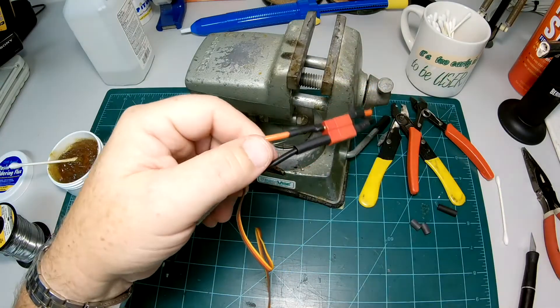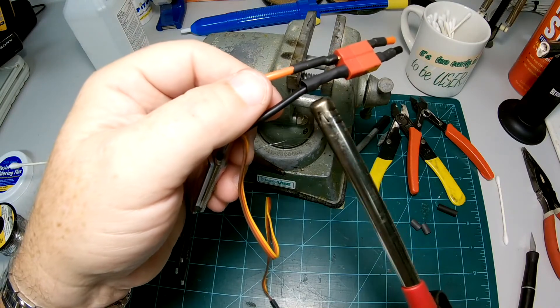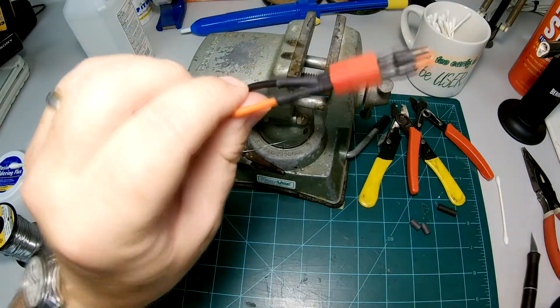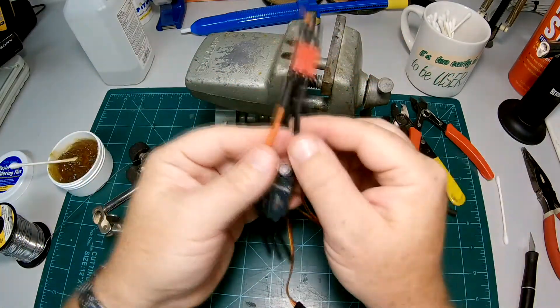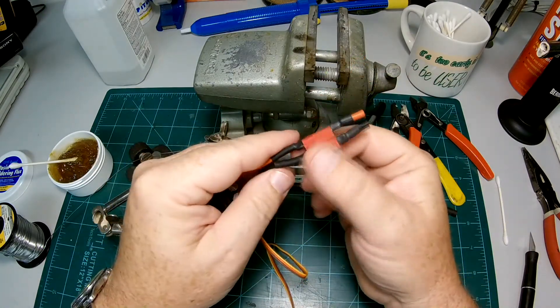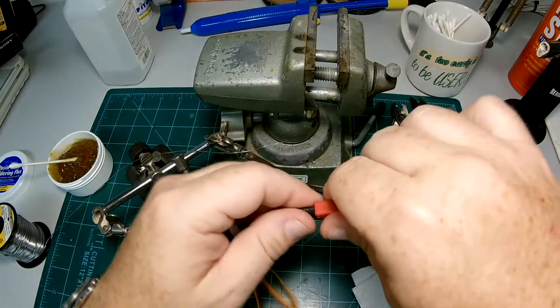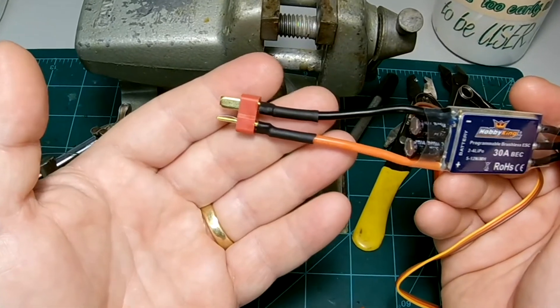Push on my shrink tubing, lighter works — great. Rotate it over and check — I like it. And there you go, that's how I solder my Dean's connectors. I'll probably make another video with batteries, but you don't need to watch it if you've already seen this one. Thanks for watching guys, and good luck with your soldering.